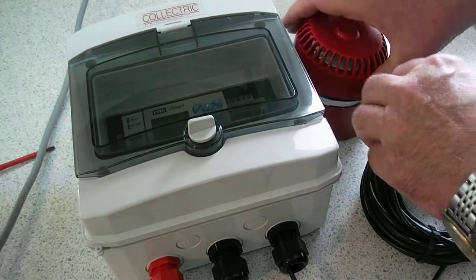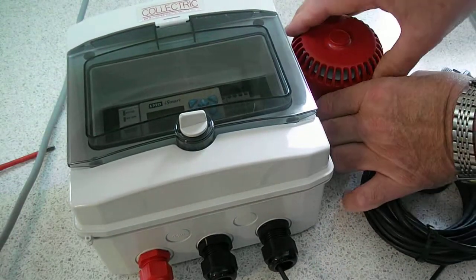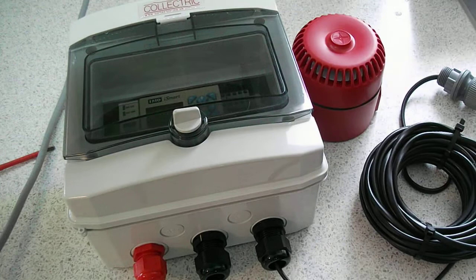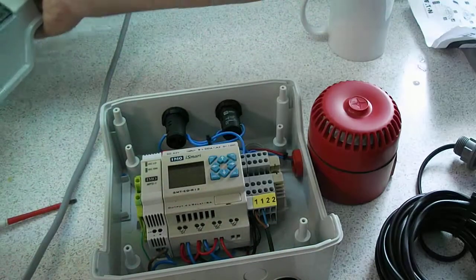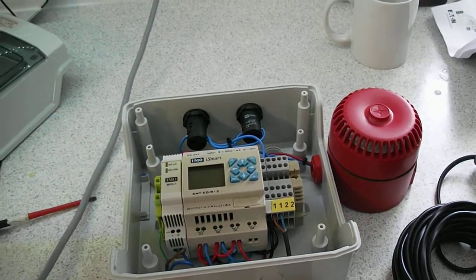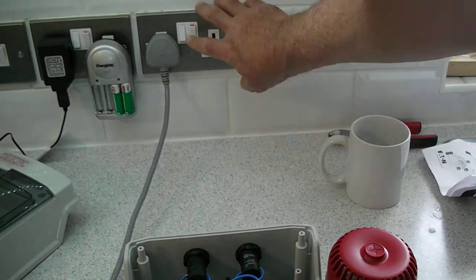So you push that back in, turn it to click in place, and you're ready to go. I'll take the lid off just so you can see a bit more clearly. And if I switch it on — up the mains — switch it on.